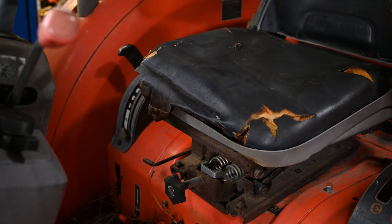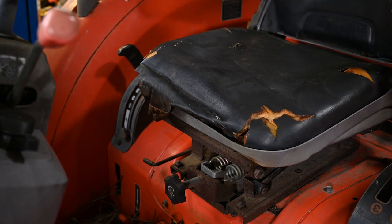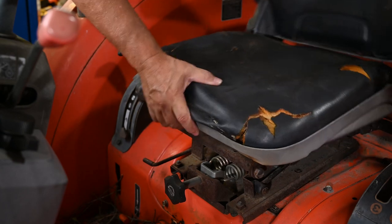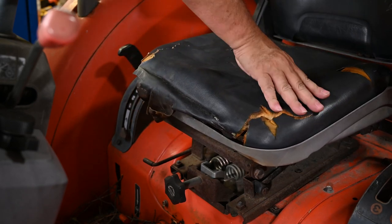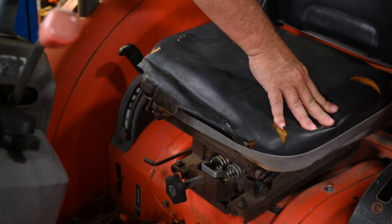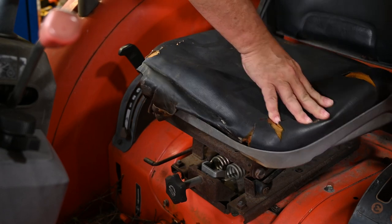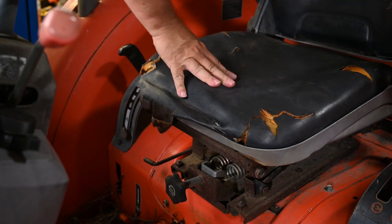These little points here have become pretty sharp, and I'm virtually always wearing shorts when I'm using the tractor, especially in this Florida heat, so it hurts — it gets kind of sharp and painful. Also, the worst part is that it's become so wobbly that if you lean over this way, the entire seat tilts and triggers the safety switch and cuts the engine off. I thought there was a problem with the tractor for a while until I figured out it was just the seat coming apart.